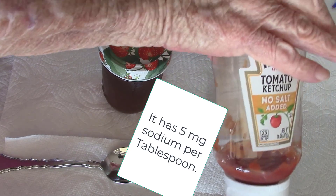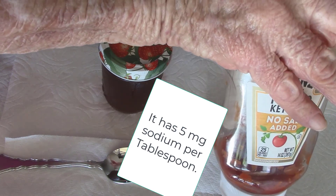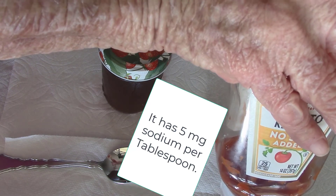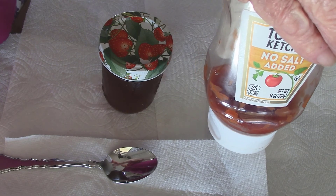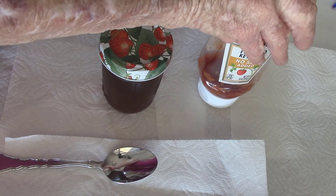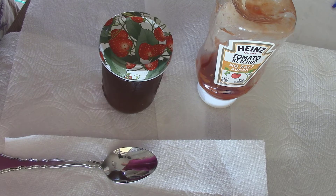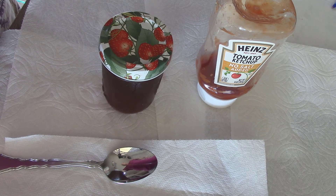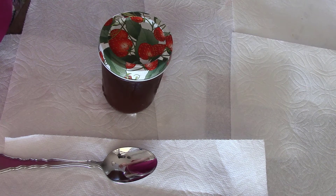I'm using a 14-ounce bottle of Heinz no-salt-added ketchup as the base for low sodium barbecue sauce. It is located in the condiment aisle by the other ketchup, and it is the perfect choice. Sometimes my taste buds work well, sometimes they don't work at all — today they're my friend. My family said I finally made a sauce that tastes like Sweet Baby Ray's, and my taste buds agree.